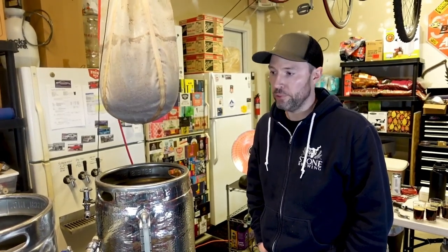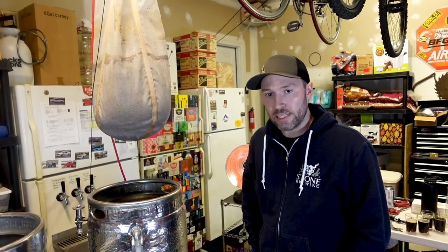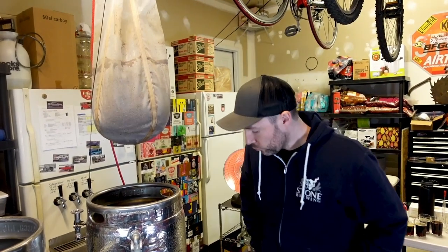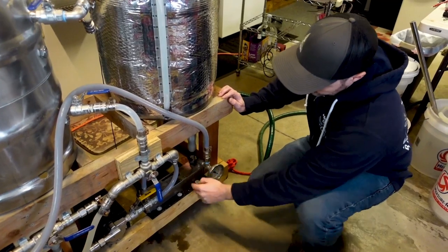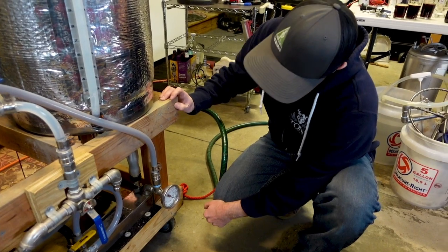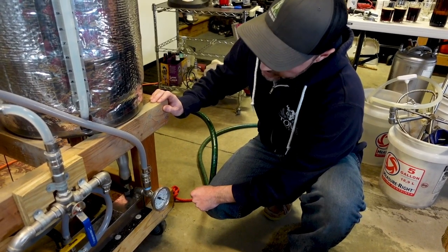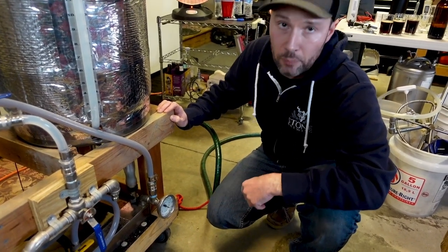We're just about finished with our boil. The next thing we have to do is cool down our wort to yeast pitching temperature. To do that, we're going to use a plate chiller and our groundwater supply to chill the wort down to about 68°F so we can pitch our yeast safely. While the wort recirculates through the plate chiller, cold water will flow through and drop the output temperature continuously down to roughly 60–70°F. We'll also whirlpool through the boil kettle for a few minutes to collect hot break material toward the center before transferring into the fermenter.